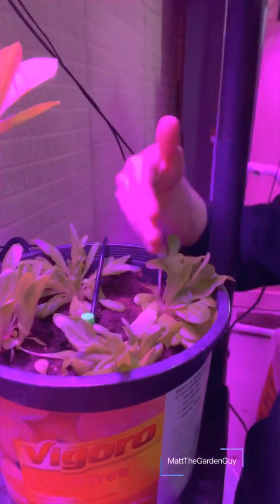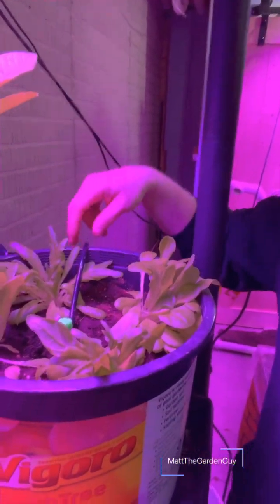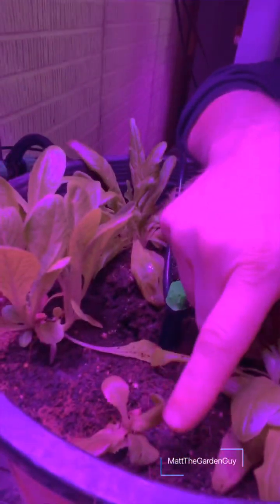In this first pot right here I'm growing some nice lettuce. Got a bunch of lettuce growing in here right now — I have five plants. One is kind of small; one of the plants died but fortunately I had some plants I was able to put right in there.